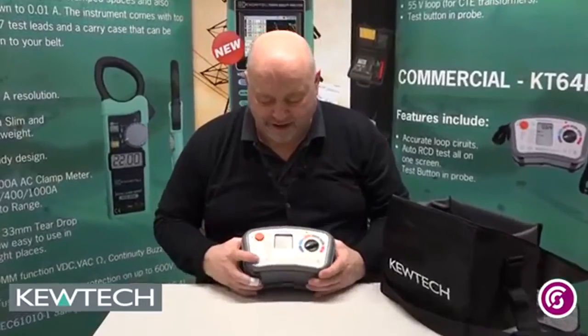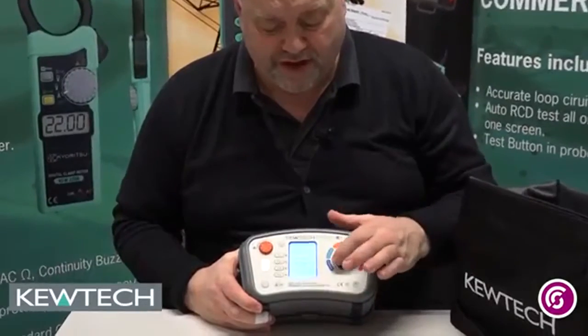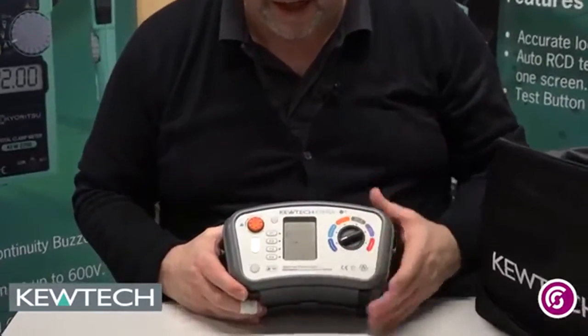So the tester itself — turn it on, wait for it to pop on. You'll know you've got the rotary dial, and a useful feature about this is that it's in the sequence of testing.